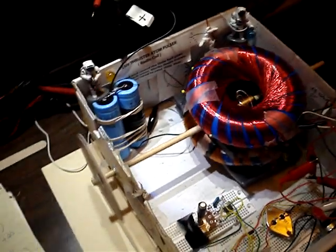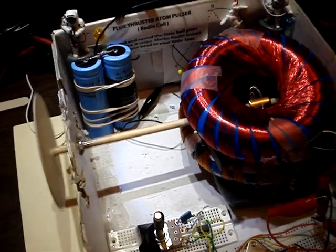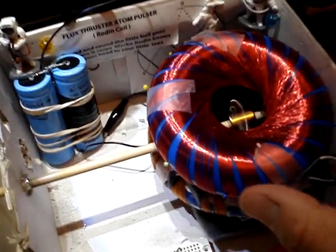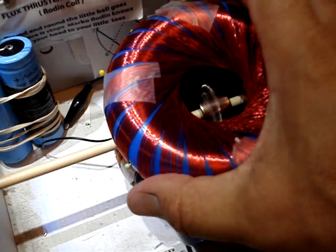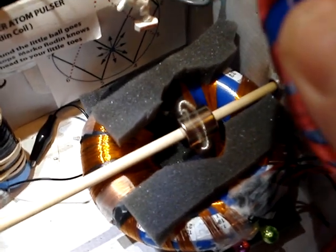I'll dial up the RPMs as best as I can here, and I'll show you the sandwich. There's the other Rodan coil underneath, and some little foam standoffs.